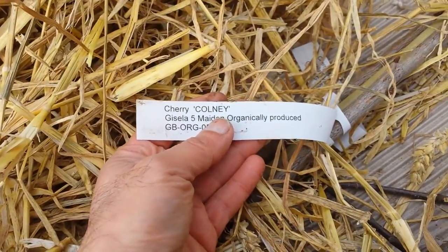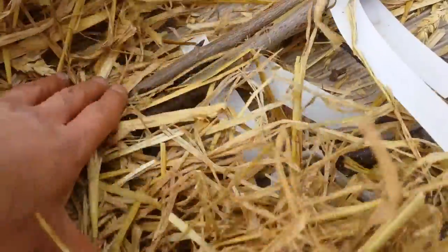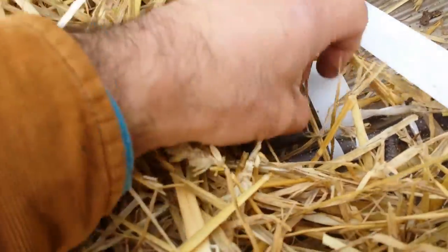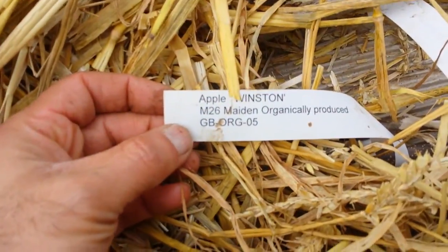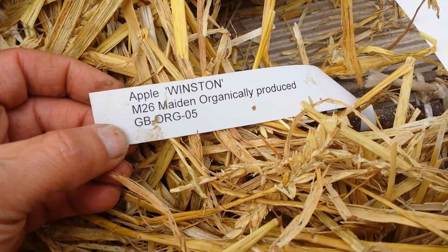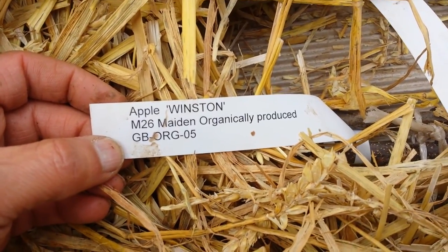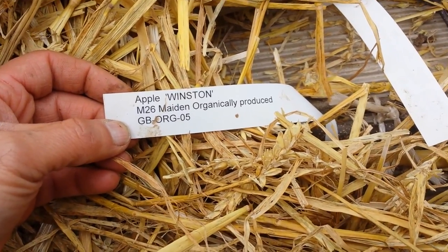The variety here is cherry Colony, a resistant cherry. Then there's another cherry - Merchant, also a resistant cherry. And cherry Merton Glory - I really like this variety. And from the previous pack, that's the apple tree I was after: Apple Winston, also known as the Winter King. I wanted a very late apple variety. I was too late to buy it from Keeper's Nursery, and Blackmore didn't have it at all through the season. Walcott Nursery had it, and I got it.